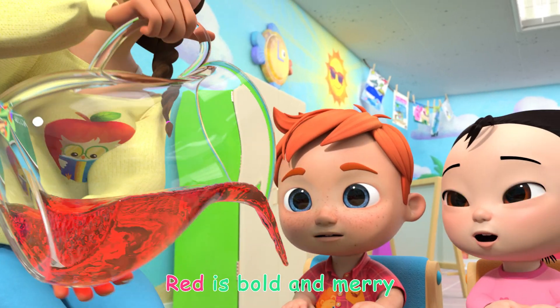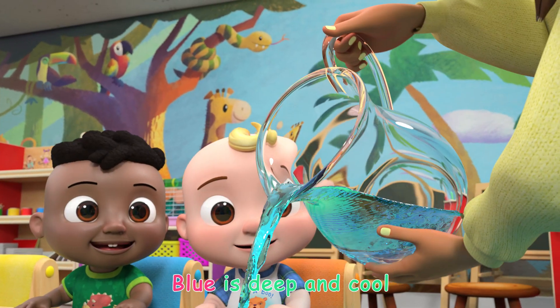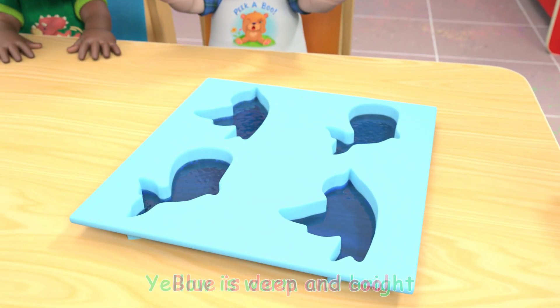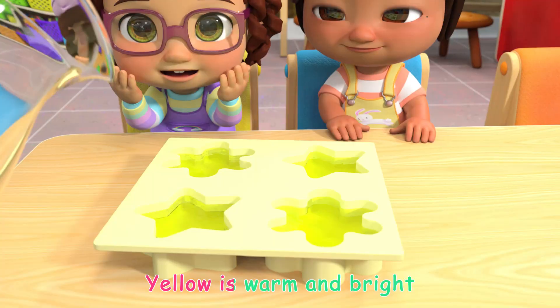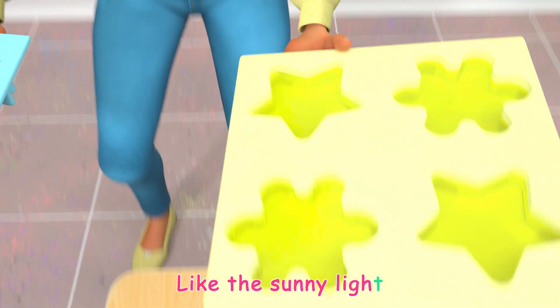Red is bold and merry. Blue is deep and cool. Yellow is warm and bright, like the sunny light.